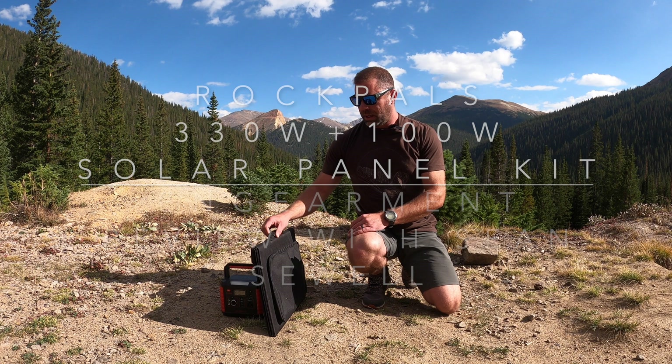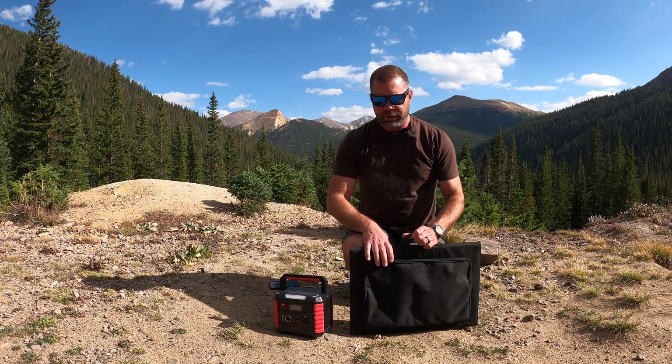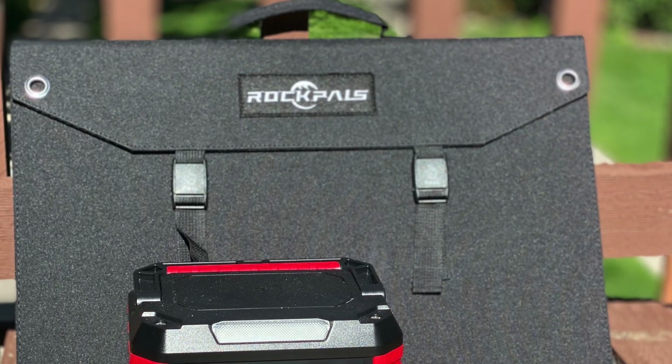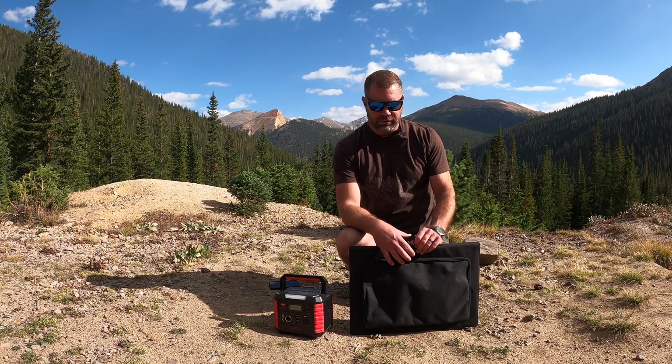Hey guys, Sean Sewell with www.ingermit.com. This is a RockPals 330 watt charger and 100 watt solar panel kit. It's around $450 to $480 depending on the day and coupon codes, and I believe I have a coupon code I'll be able to put into this video.